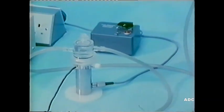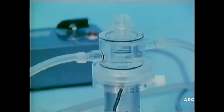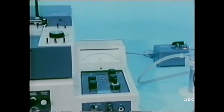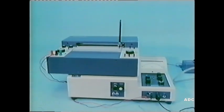Here's the oxygen electrode set up ready for use. It's jacketed with water at 30 degrees centigrade from a thermostatically controlled water bath. The current produced by the oxygen electrode is proportional to the concentration of dissolved oxygen in whatever solution is present in the reaction vessel. This unit has a voltmeter and paper trace recorder to measure the voltage produced on amplification of that current.